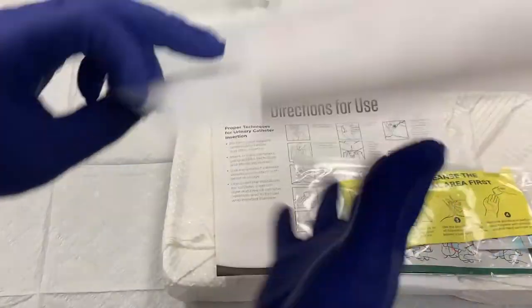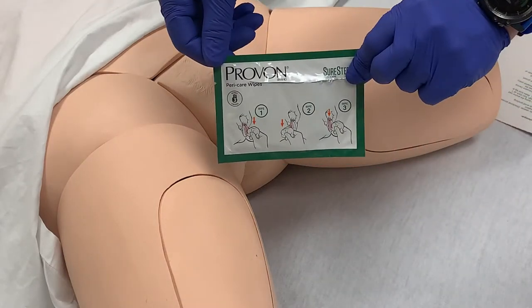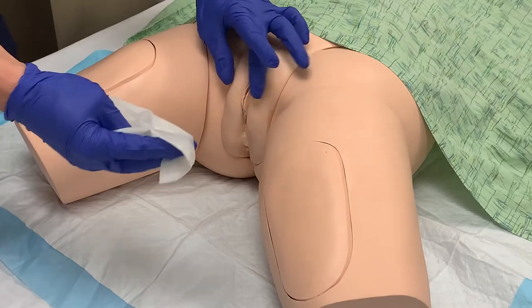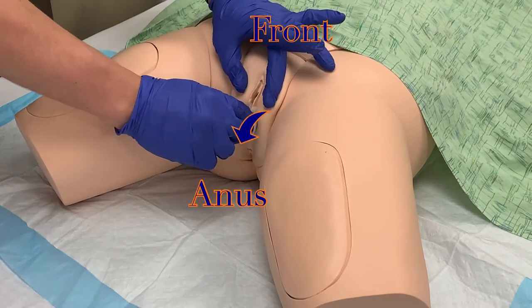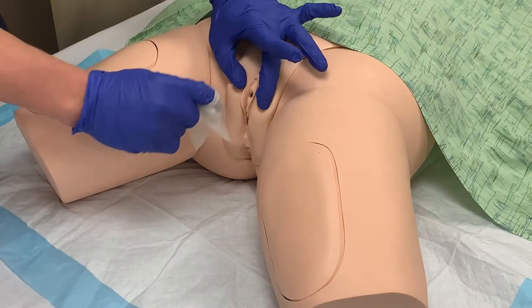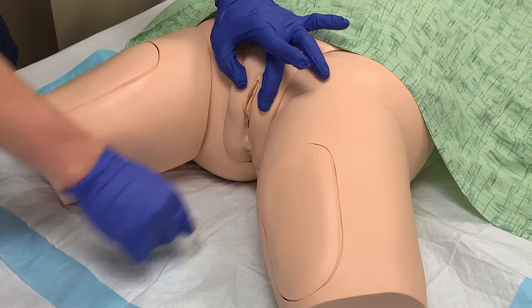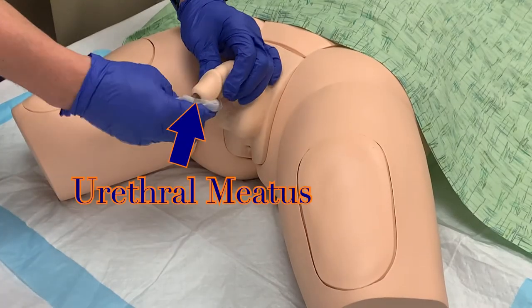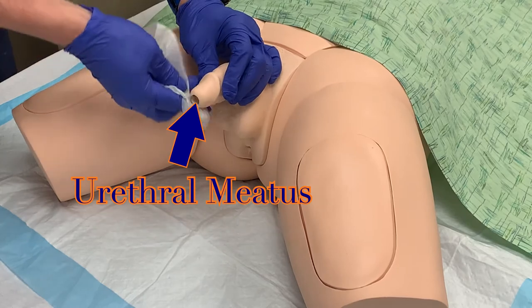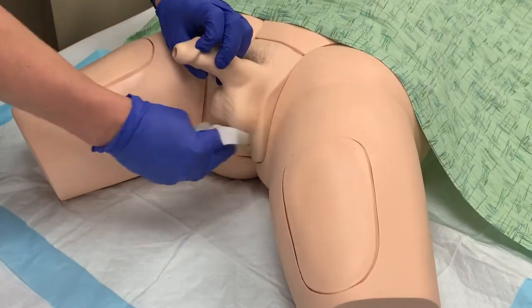After removing the cover, the first item you see is a Ziploc bag that says: Stop. Cleanse the periurethral area first. Before advancing any further, take the time now to perform peri-care on the patient with wipes provided in the bag. For women, cleanse the far labia with one wipe, wiping from front to back, then the near labia in the same fashion with a separate wipe, and then use the third wipe to cleanse between the labia, always wiping from front to back with a single wipe before discarding that wipe. For men, begin at the urethral meatus at the tip of the penis, wipe in a circular motion advancing toward the scrotum, using all three wipes and cleaning about a third of the area with each wipe.